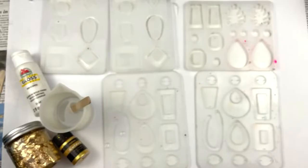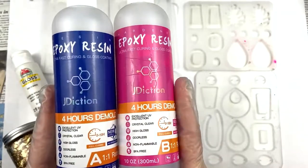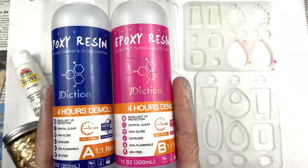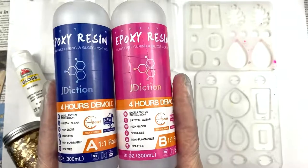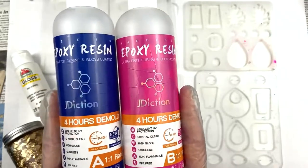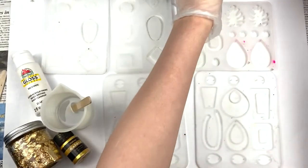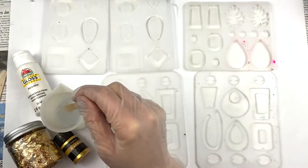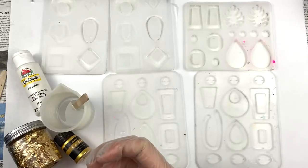Let's get started making these jewelry pieces, whether earrings or pendant. I already mixed my epoxy together — I'm using Jay-diction because it cures a lot faster than other epoxies, even for jewelry pieces. I already mixed equal parts A and B, stirred it, but I got a little excited and mixed it too fast so there are tons of bubbles. One way to help take away bubbles is just to let it rest for a little bit.